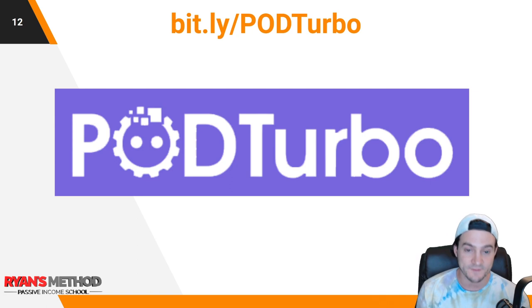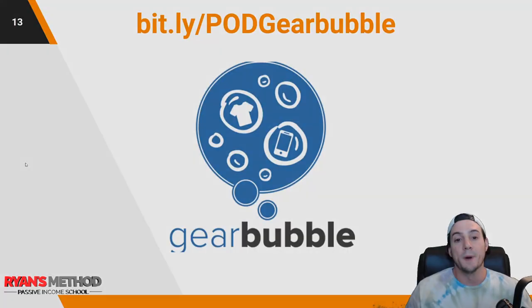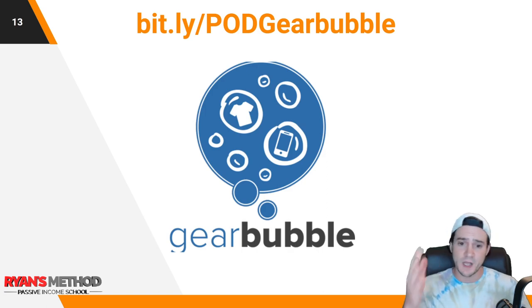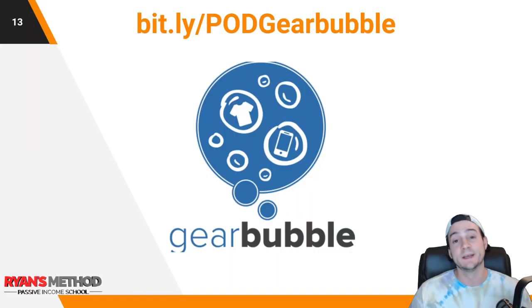I save it so I'm able to take 100 designs and create 200 products in one CSV file in the format POD Turbo needs. If you sign up for POD Turbo you can find details there, and I'm also going to share all of this in the bonus section of my print-on-demand course. It's a simple process to crank out a bunch of good-looking products with templated designs. POD Turbo integrates with Gear Bubble — it's the only production partner they integrate with right now.